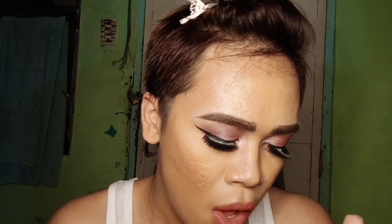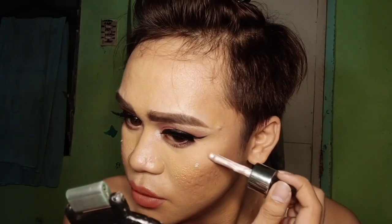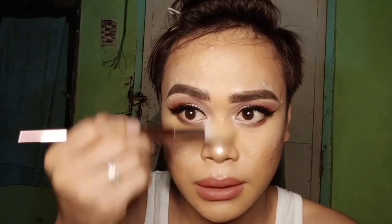For the highlighter, I'm gonna use Iconic London in the shade of Blossom 4.0. Apply the highlighter on the high points of the face — the highlighter blush combined gives a beautiful finish. This is the final look.